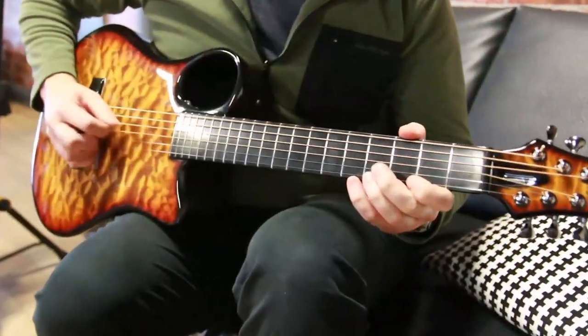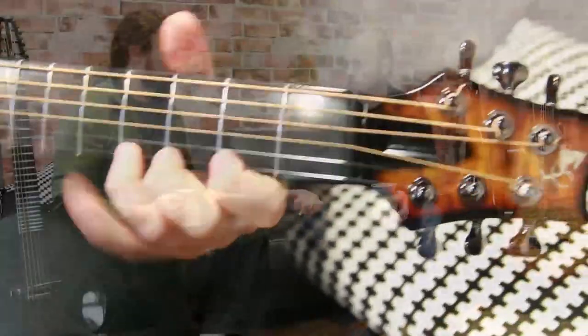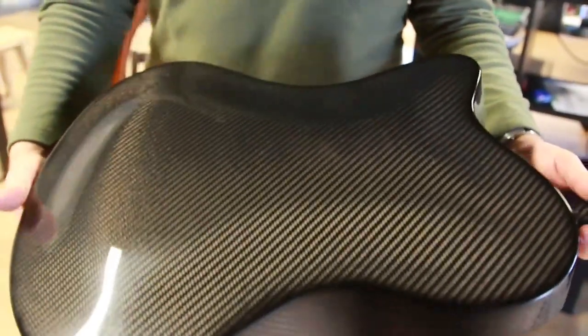Tell us a bit about your design process. How scientific is it — is it just building something you think will sound good and then refining it over prototypes? Well, I think there are two stages to designing a guitar. One is the ergonomics: how the thing feels, how you interact with it, how you play it. And the other side is how it sounds. Because I build everything with a mold, the first thing I'm thinking about is the shape, and we create a mold to create the physical guitar.